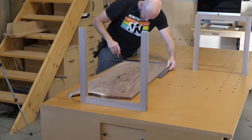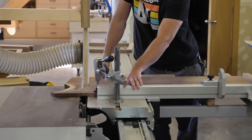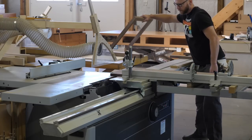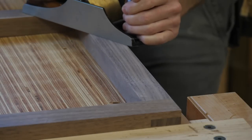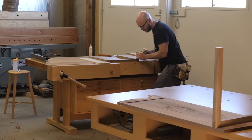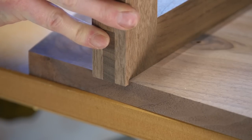I wanted the legs to sit into a dado. Since they're wider than the top, the point at which the legs and top come together is visible, and I think setting the legs into a dado makes it look like some thought was put into how the two parts come together — yet it's a subtle detail that doesn't call too much attention to itself. I cut the dados so the legs almost fit, then carefully tune the fit with a smoothing plane. Here is a first look at the bridal joint and the dado all coming together — I think this is a really neat detail.